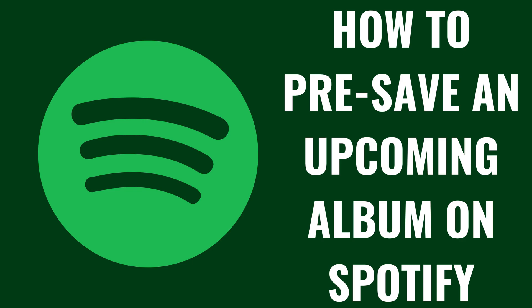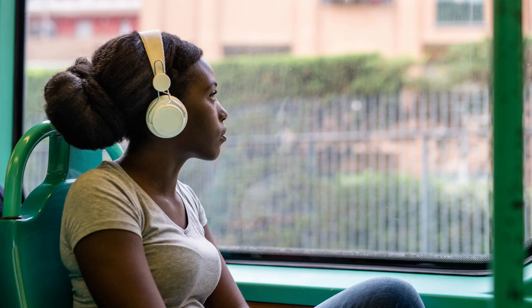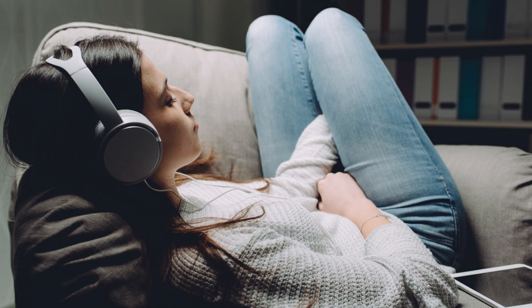I'm Max Dalton, and in this video I'll show you how to pre-save an upcoming album on Spotify. Pre-saving an album on Spotify is a great way to ensure you're among the first to listen as soon as it drops. Whether it's your favorite artist's latest release or an album you've been eagerly waiting for, pre-saving helps you automatically add it to your library so you don't miss out when it becomes available.